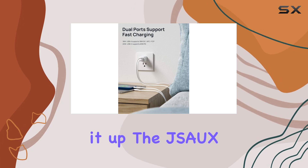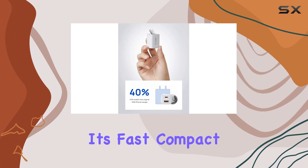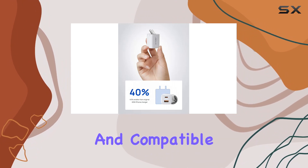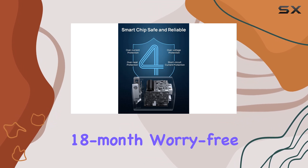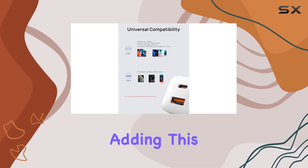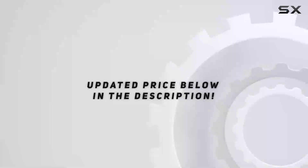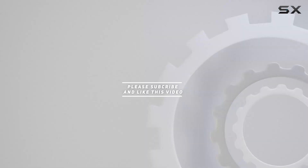To sum it up, the JSA UX charger is a must-have for anyone looking to upgrade their charging game. It's fast, compact, and compatible with a wide range of devices. Plus, with the 18-month worry-free warranty, you can't go wrong — highly recommend adding this to your tech arsenal. Check out the video description for the updated price, and thank you for watching.